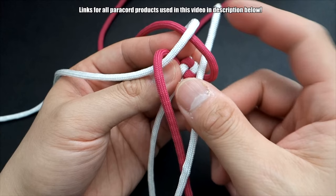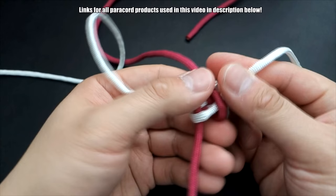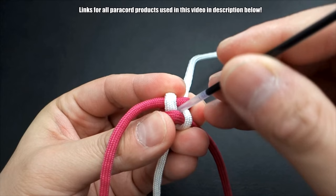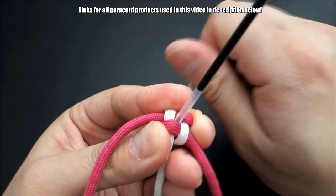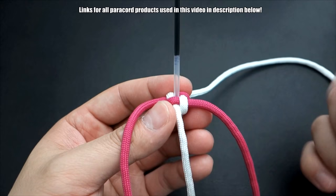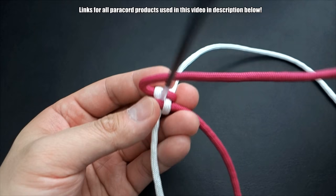Pull that through — there you go. With the second one, go over and under. Once you get the first couple of knots tied you should have the hang of it. Before fully tightening the second box knot, grab your pen insert and just place it right there. Then tighten that second knot around the pen insert. It's going to be a little tricky — it might fall out — so just be careful. You can also cut your pen insert shorter if you want.